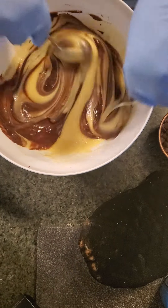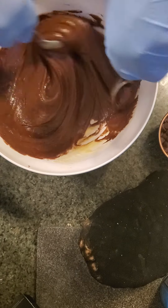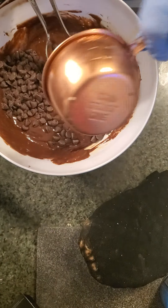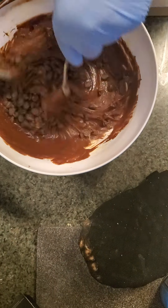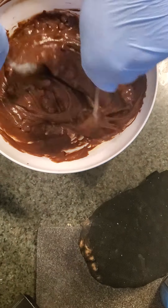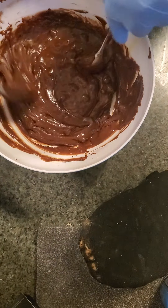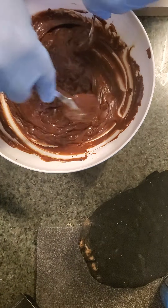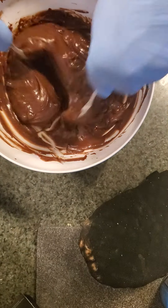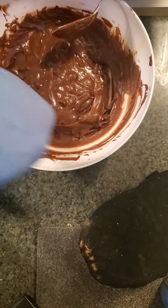Now we fold in the chocolate, and they say add in one cup of chips. Hold it a little bit more. All right, we should be ready to go.